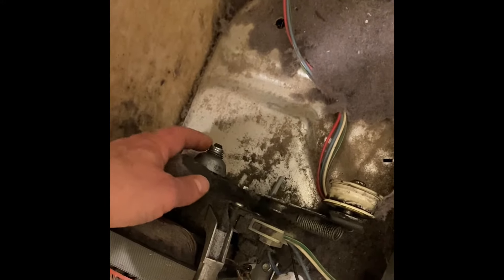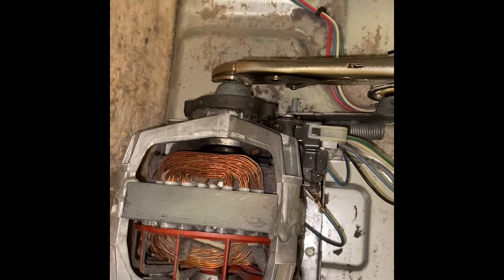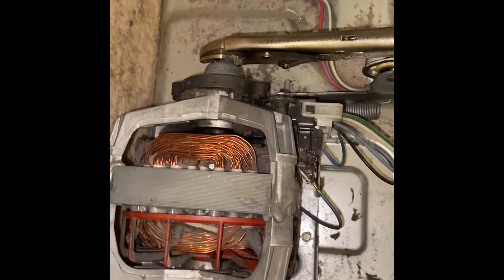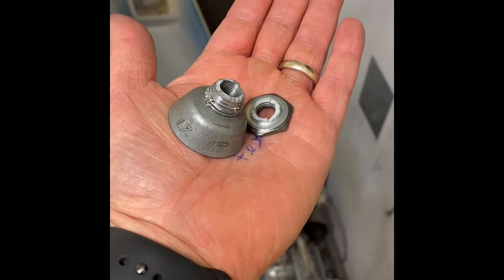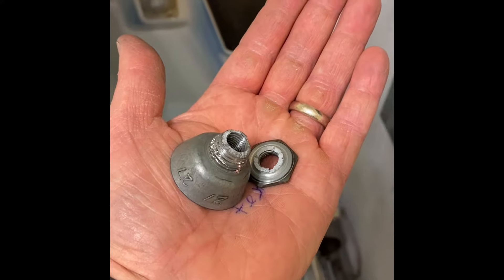That is the broken motor pulley — I'll get a new one and pick up where I left off. To remove it, I'm using a seven-sixteenths wrench to hold the shaft in place while using channel locks to grab onto the broken end. It will spin off — looking at it from this angle, it'll be clockwise. The pulley has a '27' on it, so I'll search for a motor pulley for a 27-inch Kenmore Quiet Pack 9.